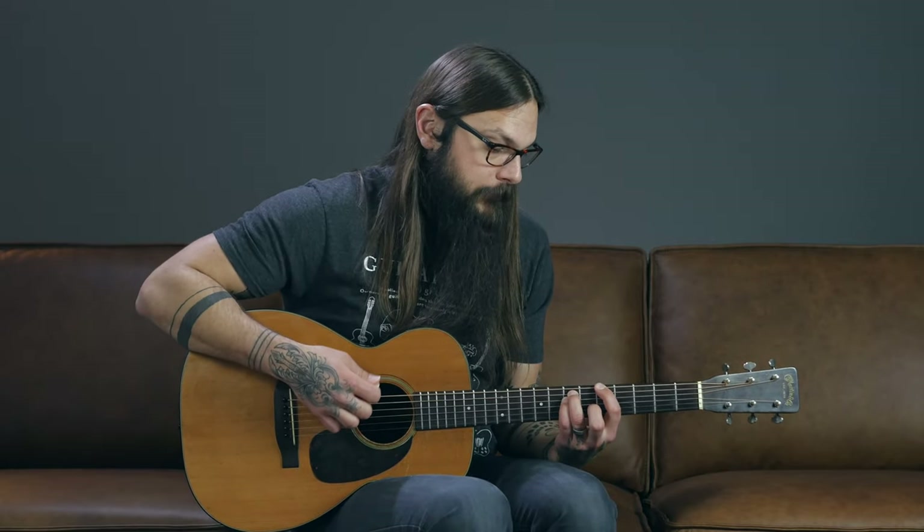No matter where you move it on the low three strings, it's going to sound cool. You can move it anywhere and it's a chord. I want you to experiment with it — pause this video, make this chord shape, and go willy-nilly with it. Move it around, see what sounds good, see if it doesn't sound good in a certain place. Be my guest to place it anywhere on those low three strings.